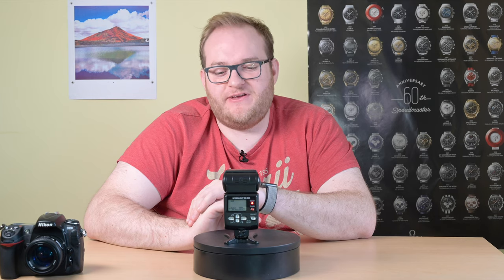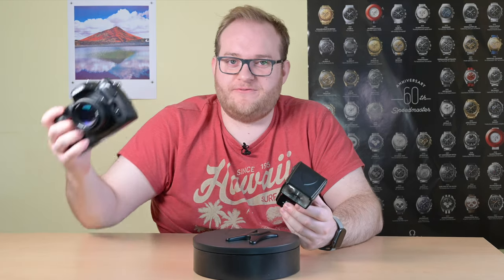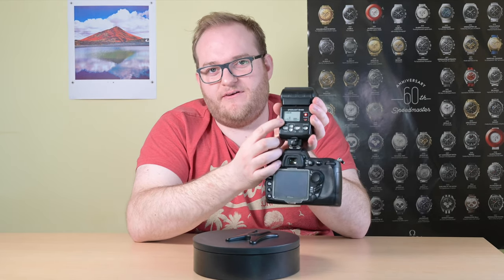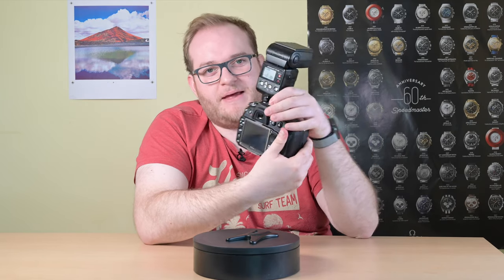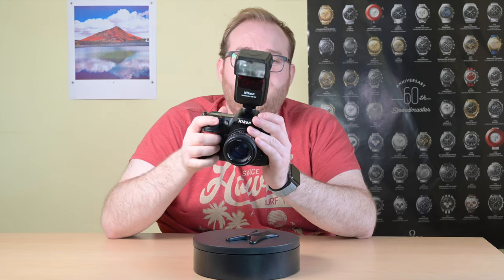The menu system is unfortunately based on the SB800's and it's not great. It is a little screen that gives you some information, however it's very limited. I'm just going to mount it on my Nikon D300 here so that we get the full choices. As I mount it you can see that TTL is active with backlighting mode, and it goes into standby — and you can also see it automatically set itself to 50 millimeters.